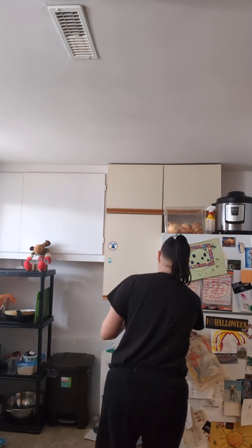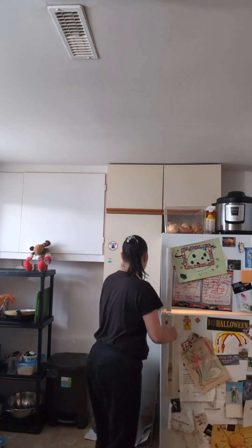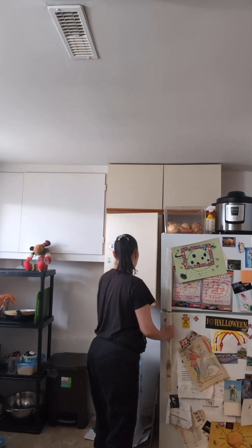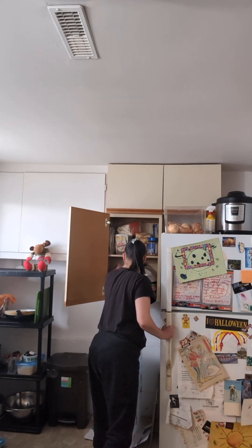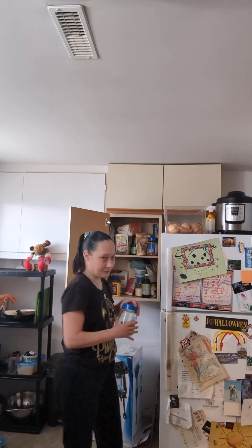No matter what I do, it just doesn't get any better, unfortunately. So I'm going to put that over here and just add some more brown sugar for now.